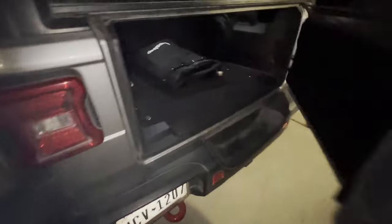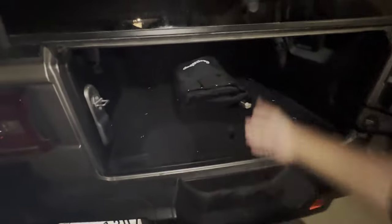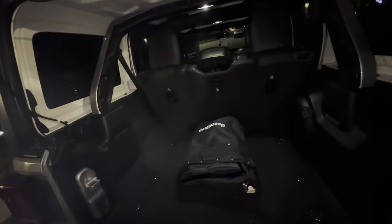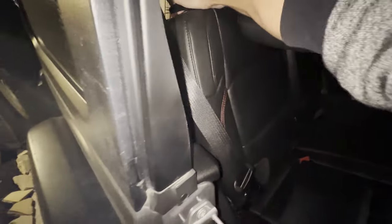Today we are going to be installing a cargo rack on this Jeep. Let's move this air mattress out of the way. There were no instructions in the box, so we'll just wing it.